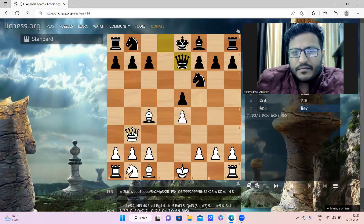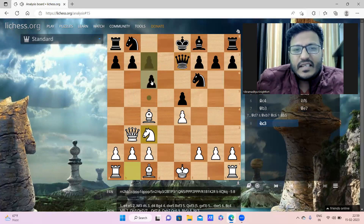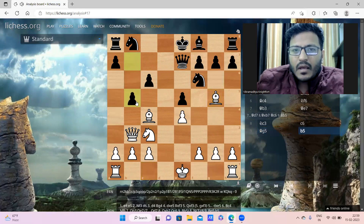White played Knight to c3, then black played c6, defending the b7 pawn. Now white played Bishop to g5, pinning the knight on f6. Then black played b5.